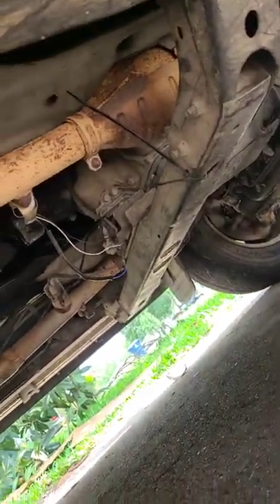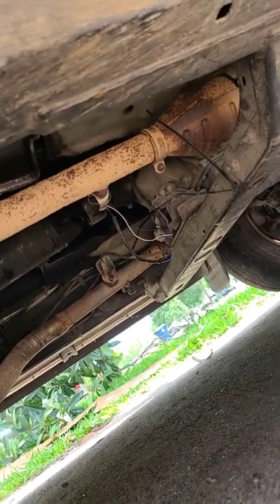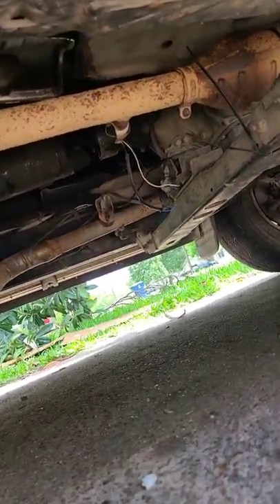So when I looked under my car, because I know it's an O2 sensor issue, as you can see, my O2 sensor wires were ripped out. So I fixed it, and ever since I fixed that issue, it's been golden.